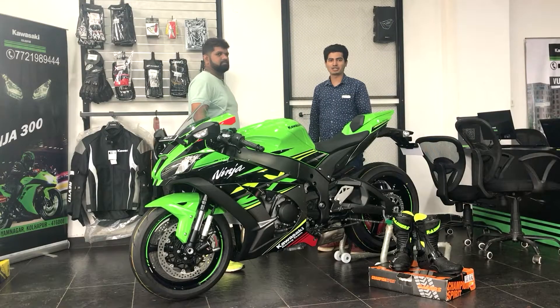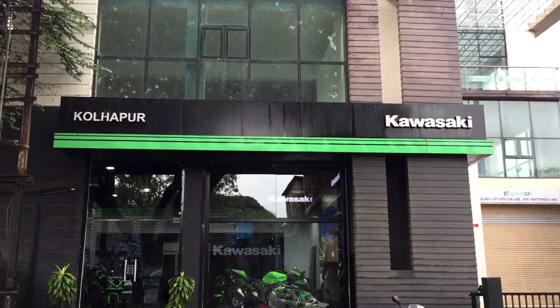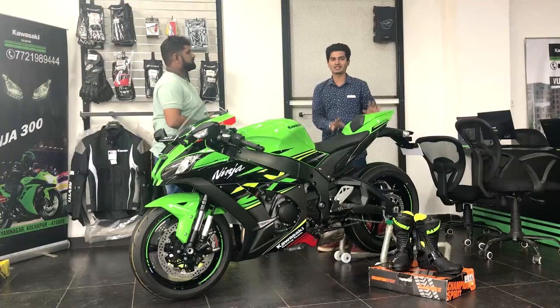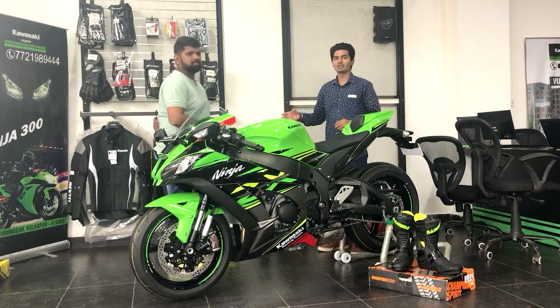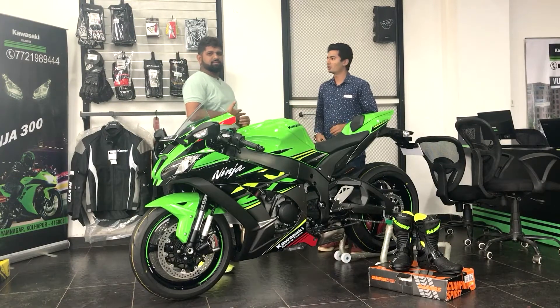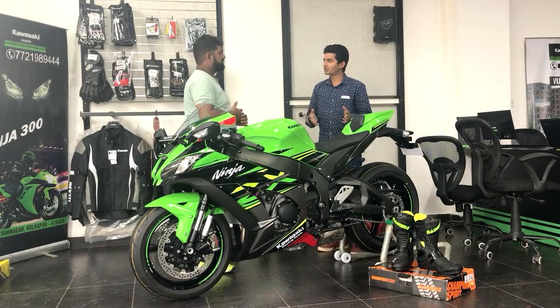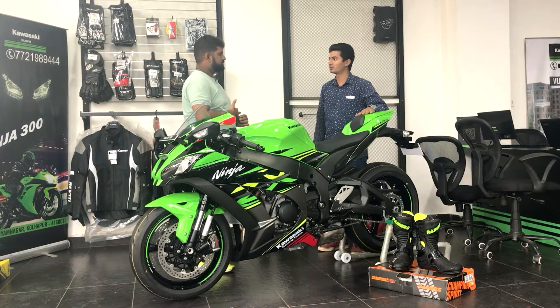Hey guys, welcome to my YouTube channel, DieHardBiker. Friends, I have come to Kawasaki in Kolhapur, and you can see the ZX10R. With my sales executive Rohan Ji — Rohan Ji, welcome to my channel. I want you to tell me about the specifications of the bike.